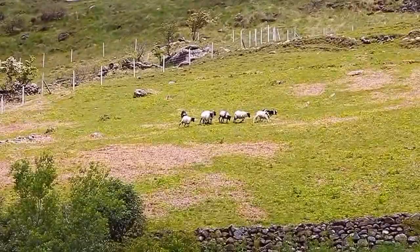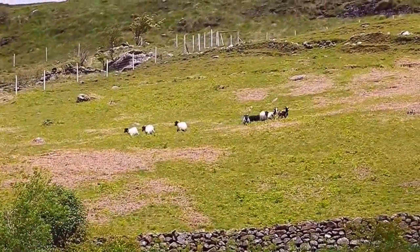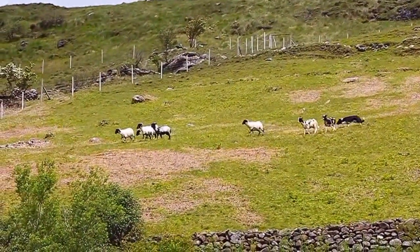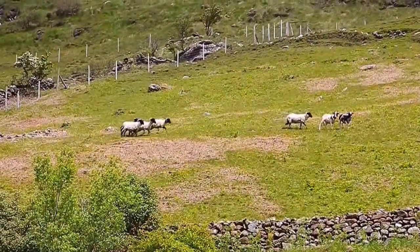Keep right. Go left. Keep left. Go right. The dog is keeping the sheep together.